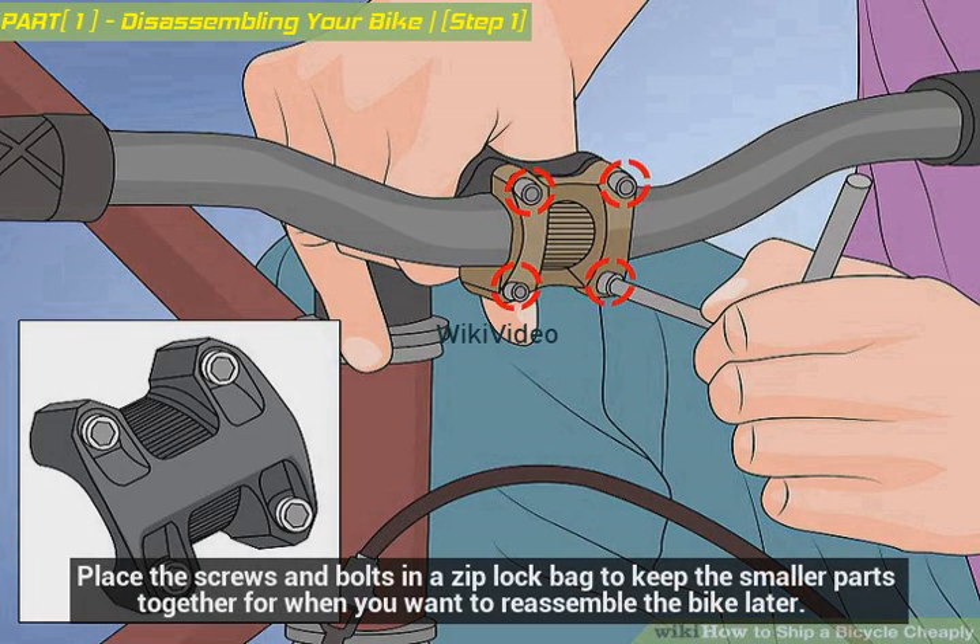Place the screws and bolts in a ziplock bag to keep the smaller parts together for when you want to reassemble the bike later.